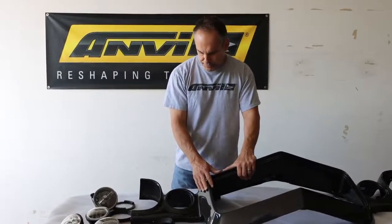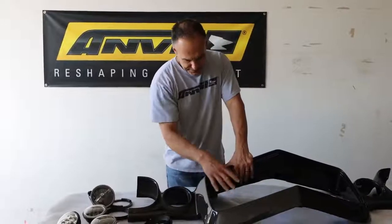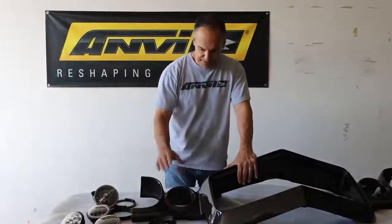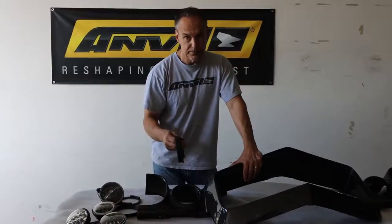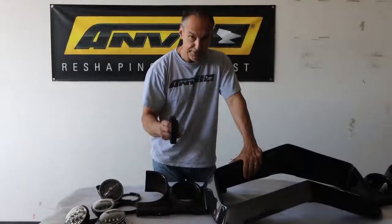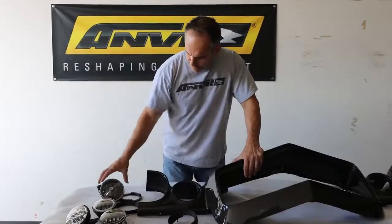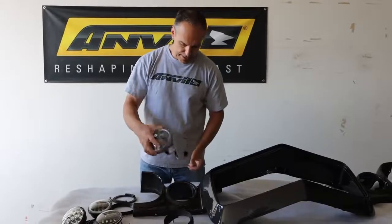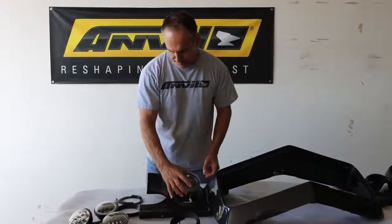This is our carbon fiber nose piece that incorporates the whole nose piece all as one piece. These can also be used for stock steel nose pieces, but they only fit RS, obviously, and they replace the stock style blinker that normally goes in this space here in this pocket.